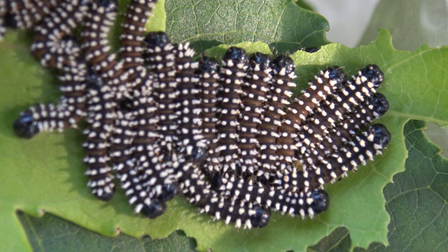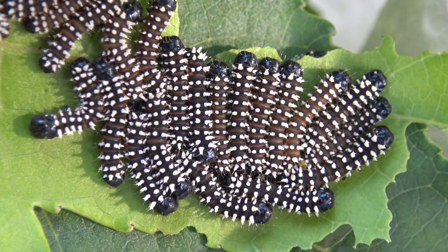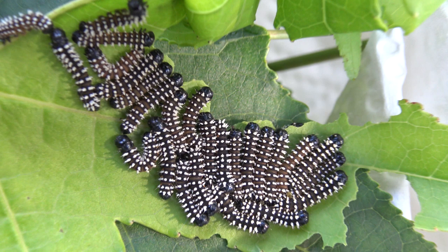Just herding my little caterpillar sheep! Enjoy the visual effects before we move on and see how they grow into bigger moths. So fascinating.